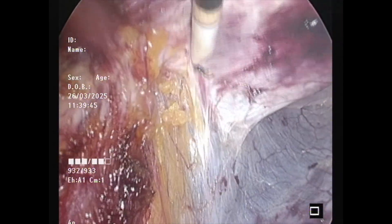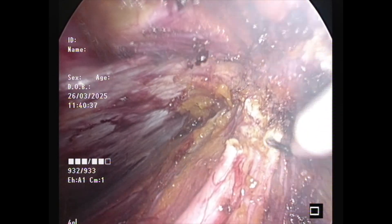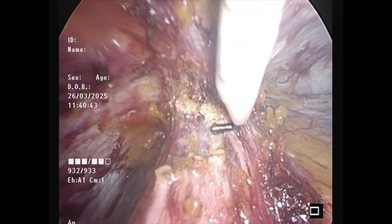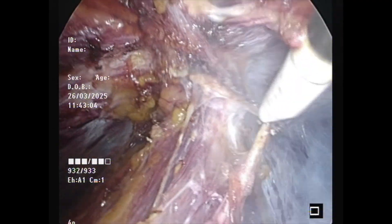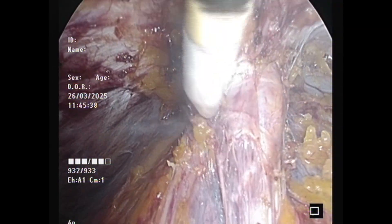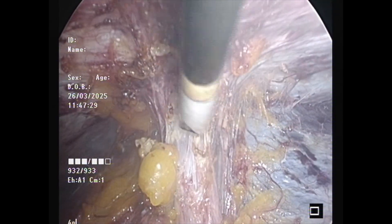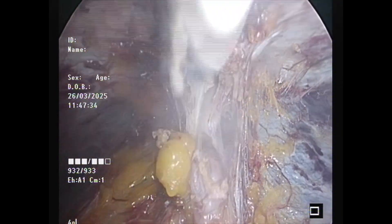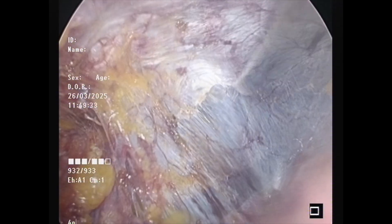In the midline, having dissected laterally, you can then proceed to taking down the fatty trident on either side and then take the umbilical ligaments on either side. However, what are the contents of the sac we still don't know, so in this particular case I used a small rent in the peritoneum to put the telescope inside, have a look at the contents — which was omentum — and hence I could proceed boldly by taking the sac down in totum without making a rent in the peritoneum. However, even if there are a few rents made, we will go ahead and suture them at the end of the surgery.